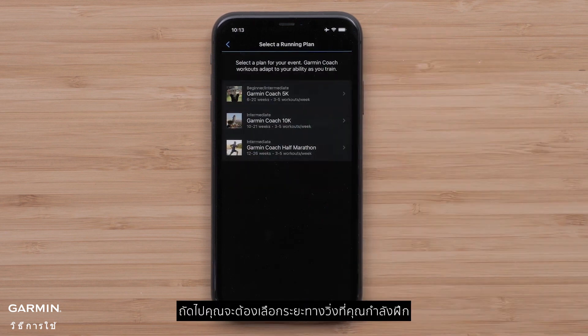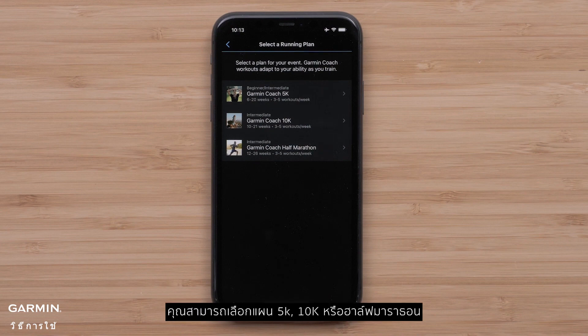Next, you will want to pick a running distance you are training for. You can choose a 5K, 10K, or half marathon plan.